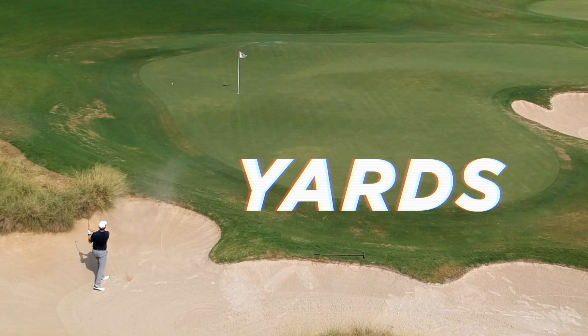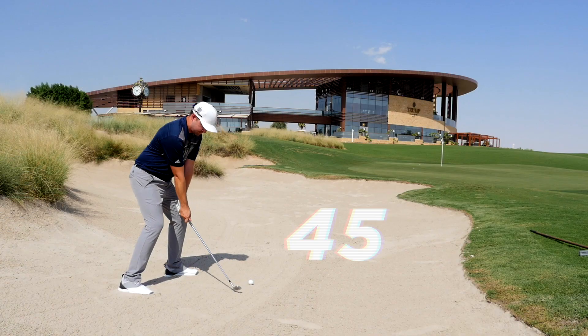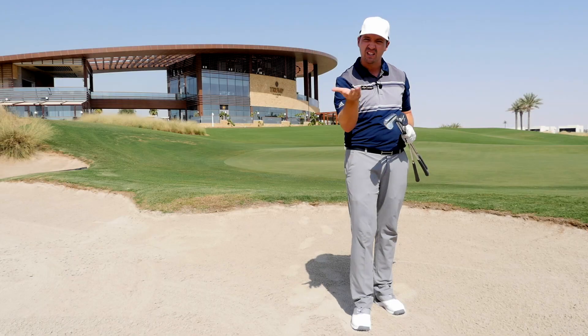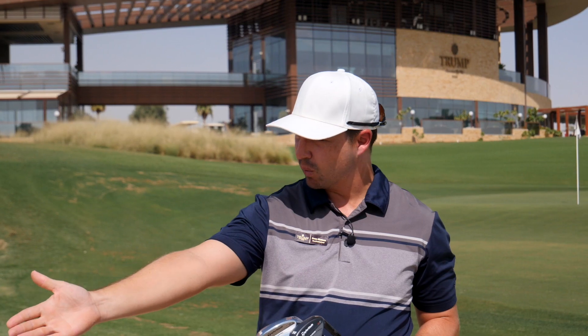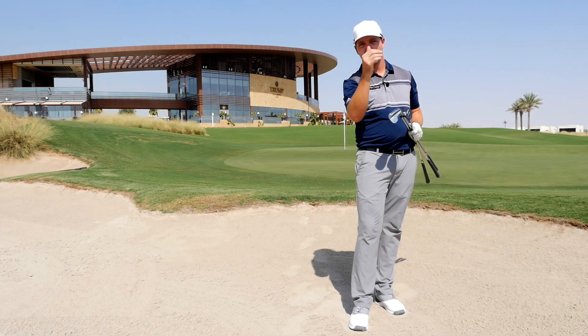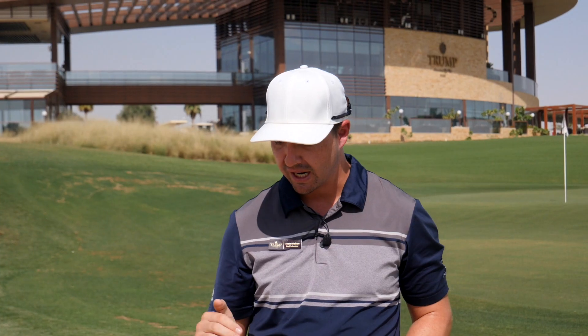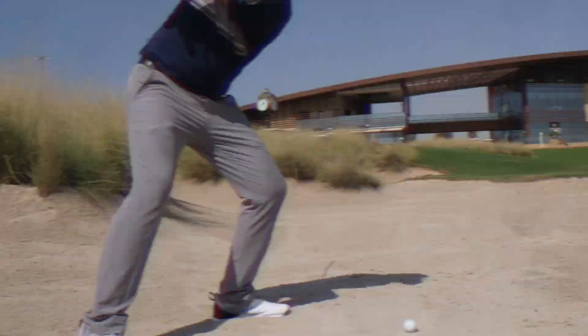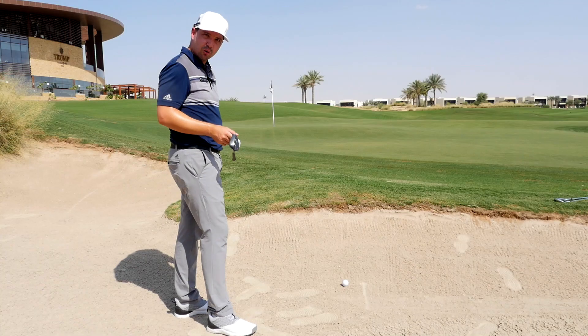We've got bunker shots at around 20 to 25 yards, around 35 yards, and about 45 yards. For the shorter one I'm going to use my lob wedge at about 58 degrees. For the 35-yard shot I'll use my 54, and for the longest one I'll use my 47-degree pitching wedge. So instead of using one club, we'll use three different clubs.